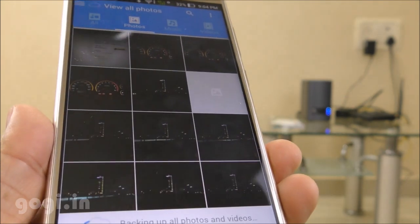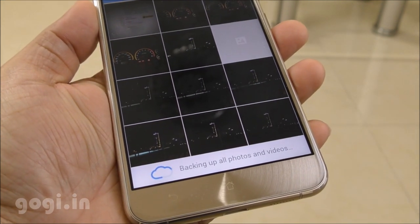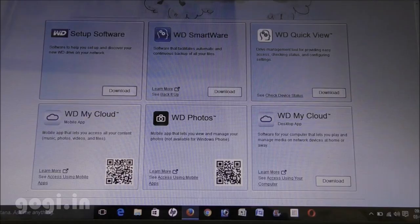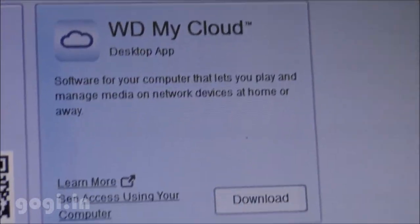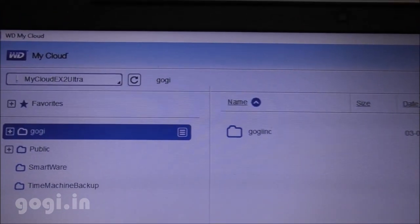That personal cloud storage is the device you have kept in your office or home. All the data you see here is being backed up onto the MyCloud EX2 storage. Since this device is connected to the network, you can access its content from anywhere in the world. There is also a desktop application available — you can download it on your desktop or laptop and access the cloud storage wirelessly.